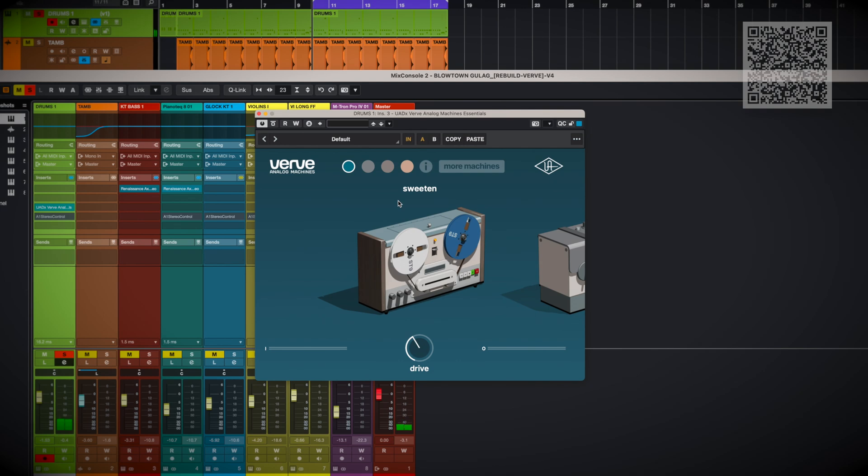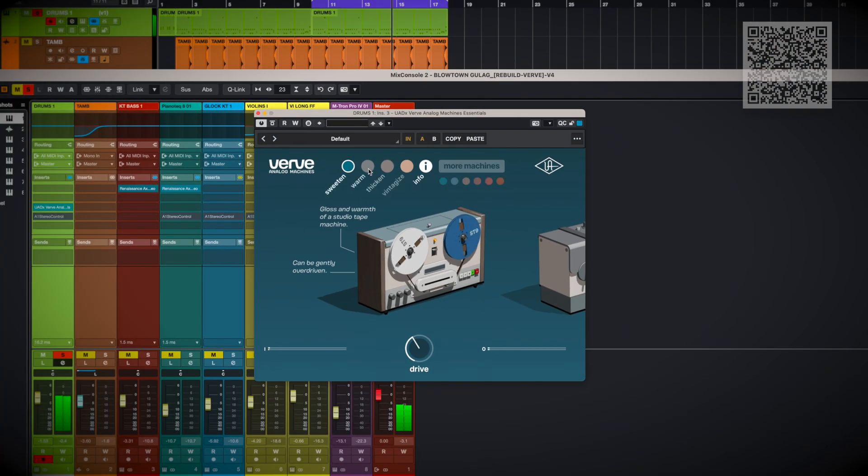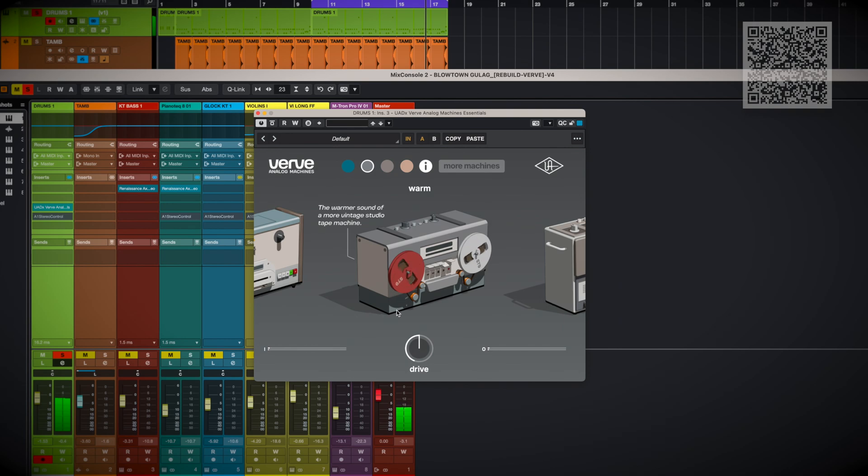But for this song I want something that's going to roll off some highs and make it more like those old recordings. Let's try some other tape models. Tip: if you hit the 'i' up here, you'll get a little summary of what each model does. I'm going to switch to Warm. Oh yes, Warm is more what I'm looking for.